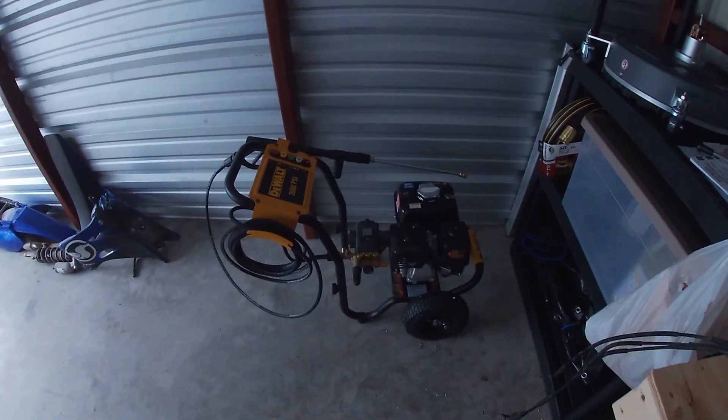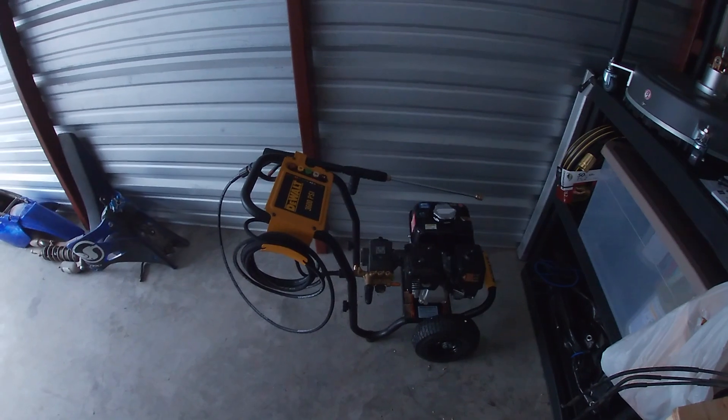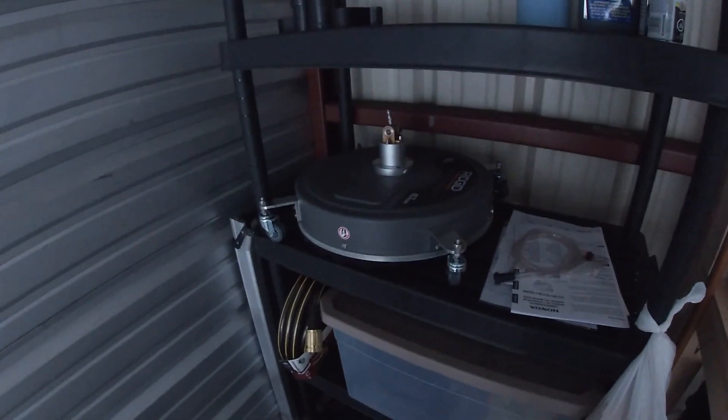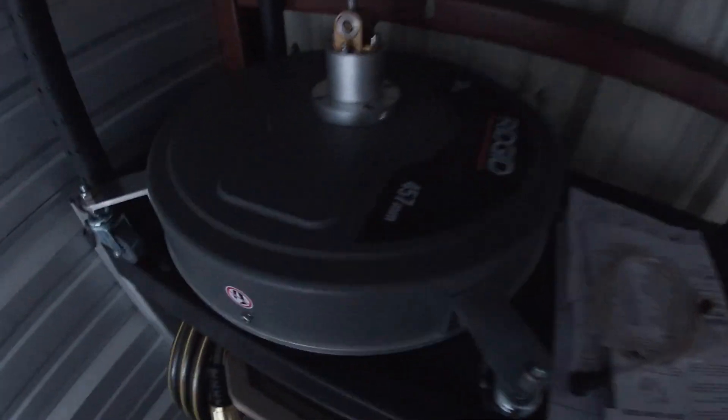I had to mess around with this thing a little bit — it didn't come with oil, so I had to fill that up and went through the owner's manual to see how things work. The reason I bought a pressure washer is because I'll be starting a business for pressure washing services, working on houses, driveways, roofs, siding, and stuff.